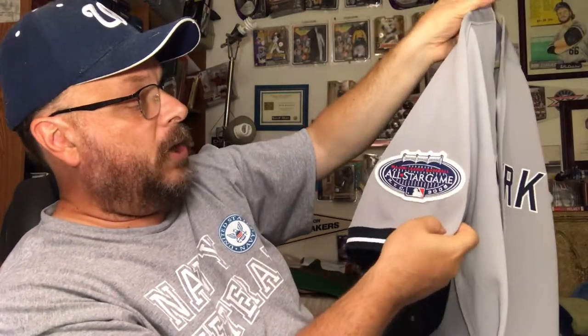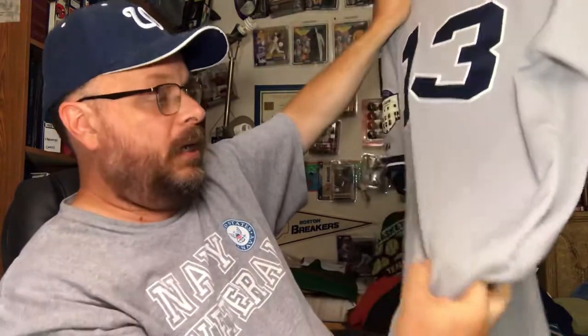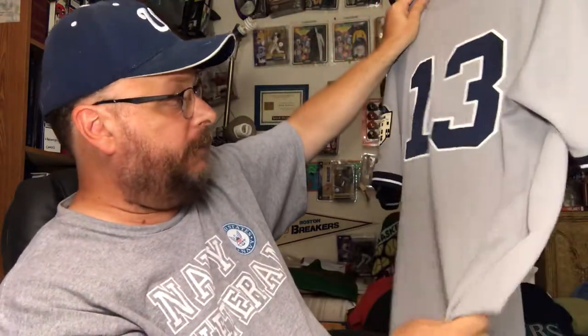This one is a Yankees jersey — New York Yankees — with a patch on the sleeve. It's got the All-Star Game patch, number 13, so this is like an Alex Rodriguez New York Yankees jersey. Nice jersey, nice hard tough material.